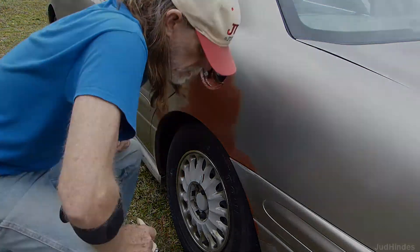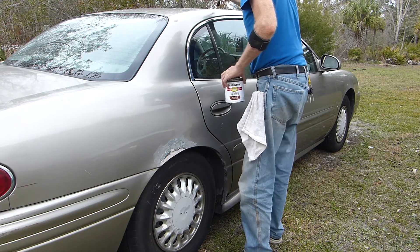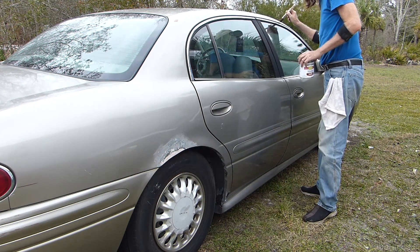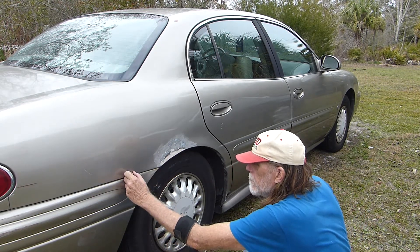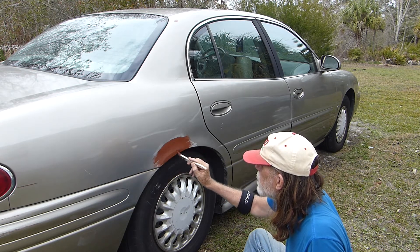Let's go over the other side. No rust blisters... ugh. Like I said, the job keeps growing.